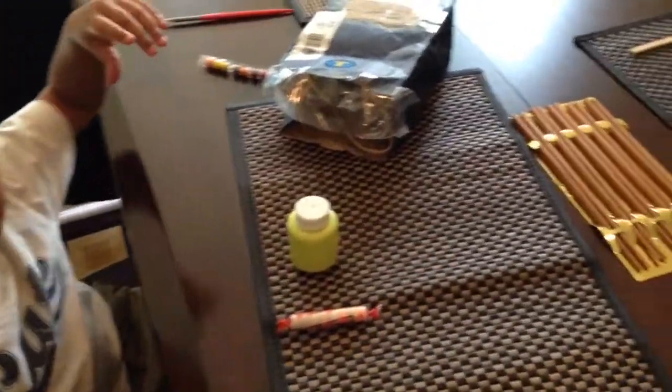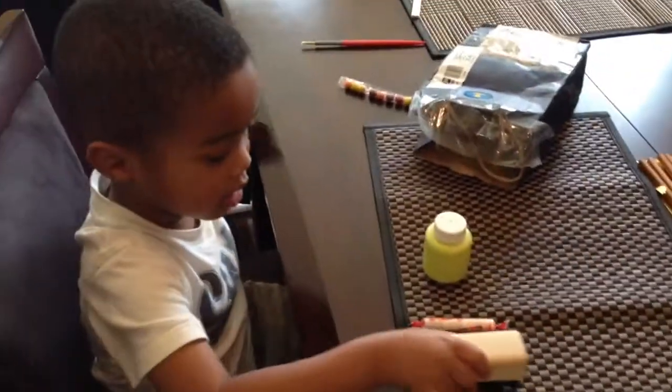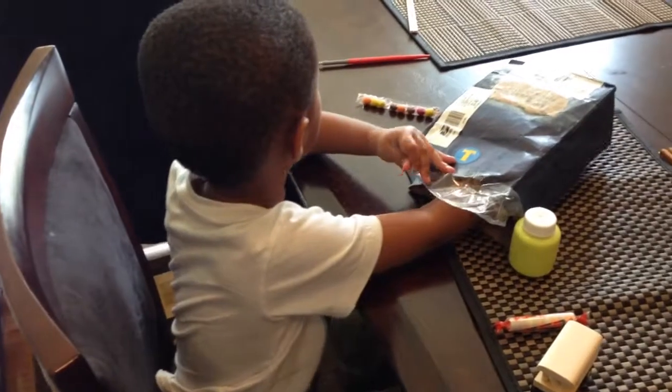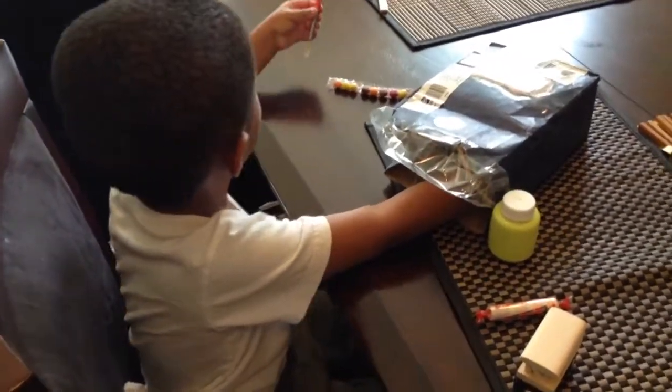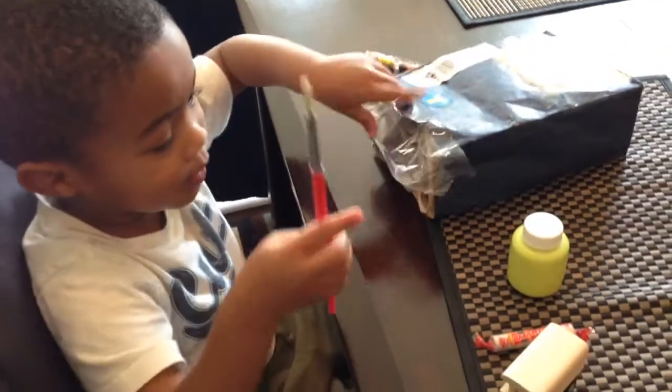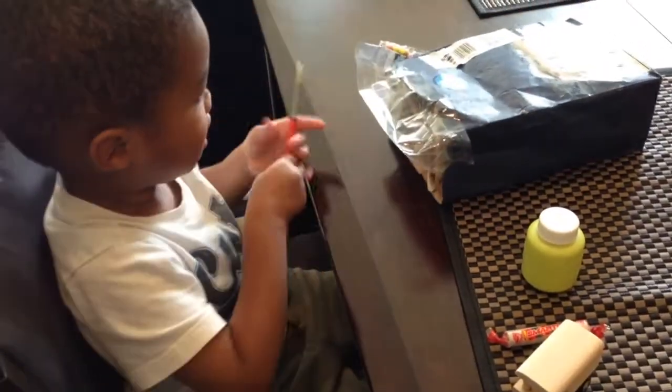It looks like you can paint the train. Do you see the paintbrush? That's the paint. And where's the paintbrush? It's red. Yes, that's the paintbrush. All right, what else is in there? Is this paint? Yes, what else is in the bag? That's paint. What else is in the bag?